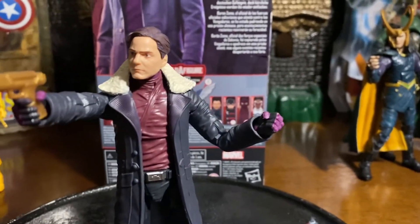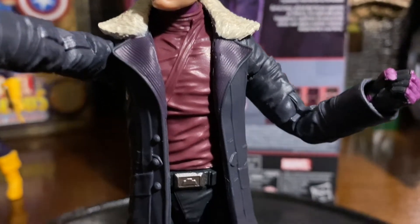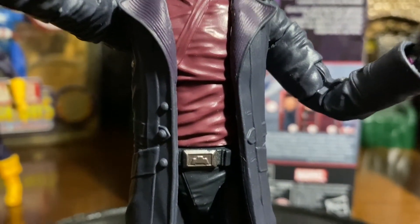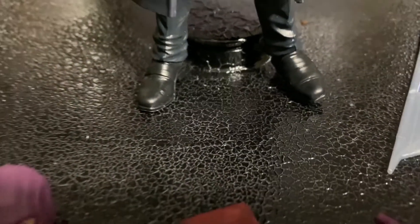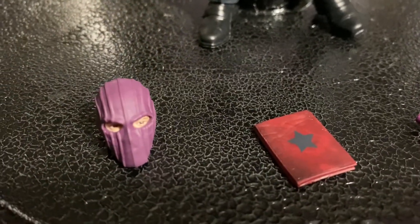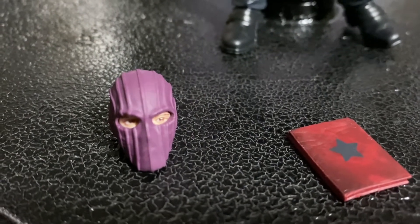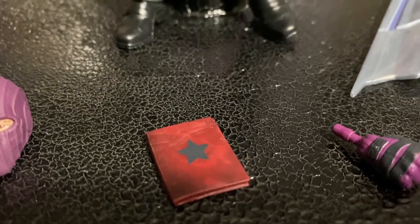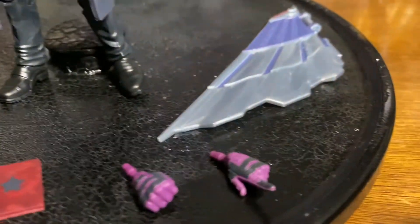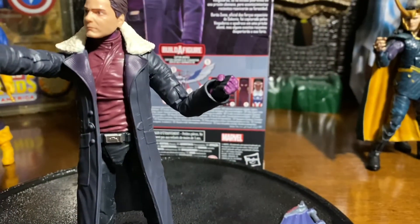And then you get almost like a burgundy shirt on the inside, and you get a silver belt buckle there. Really neat. And then, of course, some navy blue pants and some black shoes. He does come with an alternate head sculpt. Obviously, this is the Baron Zemo that we all know with the mask. And, of course, he does come with the book to control the Winter Soldier.